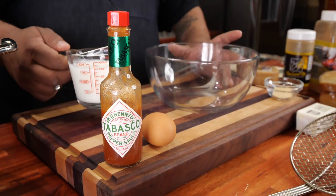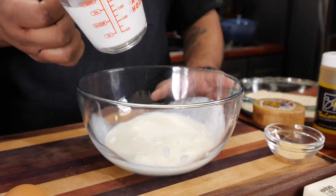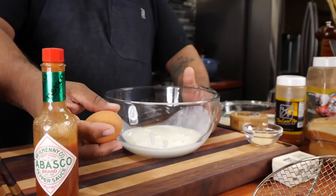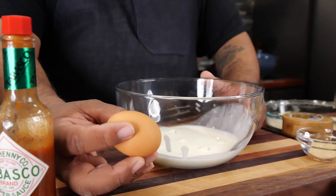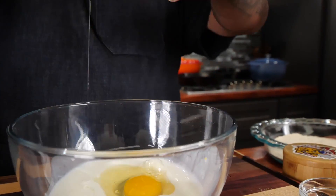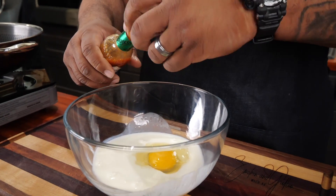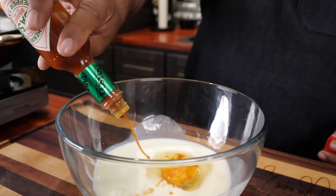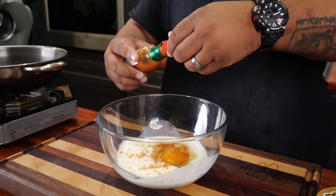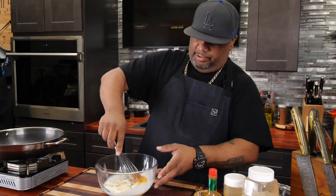Now get yourself a bowl — this is my buttermilk, which will be familiar to everybody that's been making catfish or shrimp. Get your egg. Down in the comments, do you like to use a hen egg or the white egg? And then we're going to add a little hot sauce — use whatever you like, we're just gonna kick it up a little bit. The hot sauce, the Creole Kick, the Level Up series — now just get yourself a whisk and blend it all together.